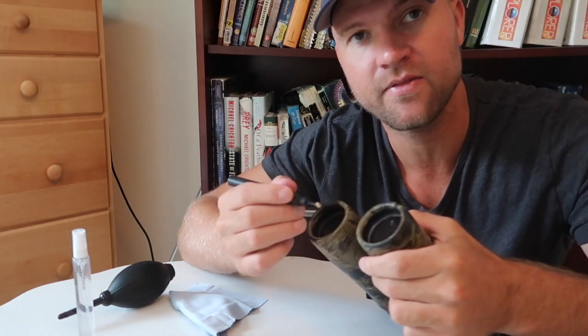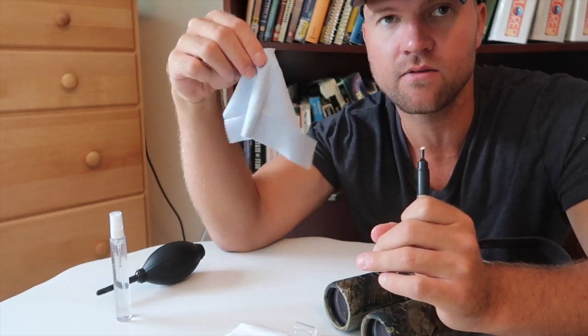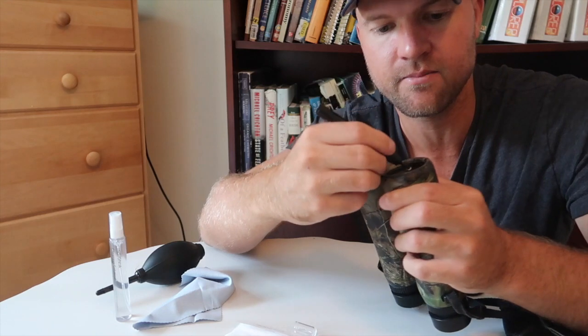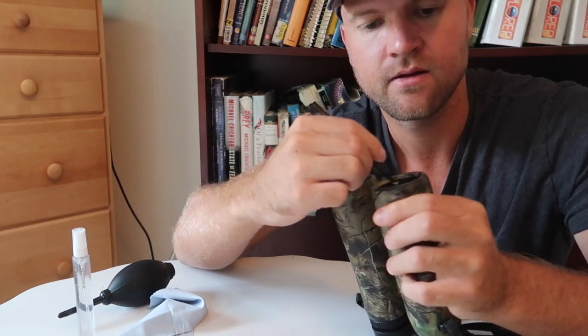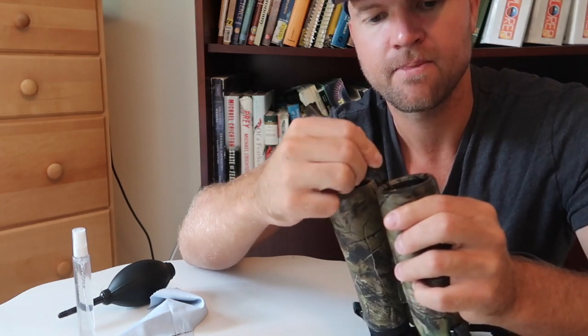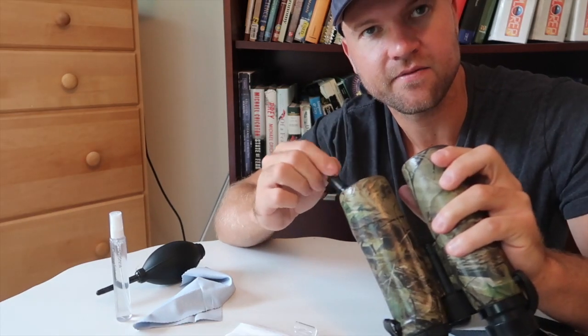My next step is to take the other end of my lens pen — the felt tip — and rub it on the lenses to try to remove as much oil as I can. If you don't have a felt tip, that's no big deal; you can skip this step because the microfiber cloth in the next step should get the oil off. Also, make sure you don't breathe on the lens while doing this, because you can get moisture on the lenses and make them dirty again.